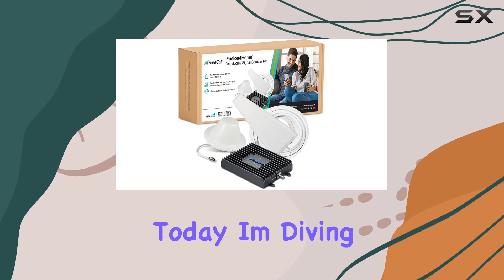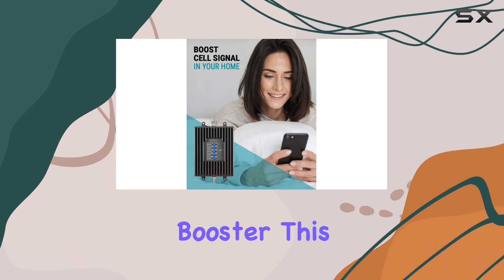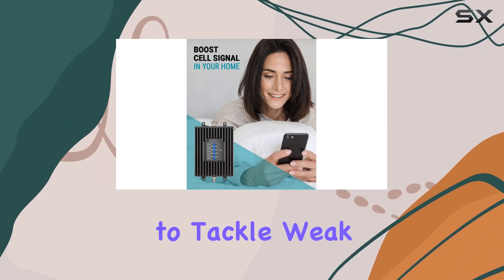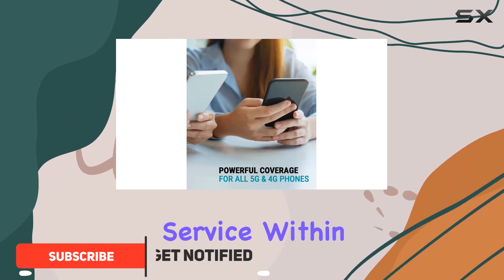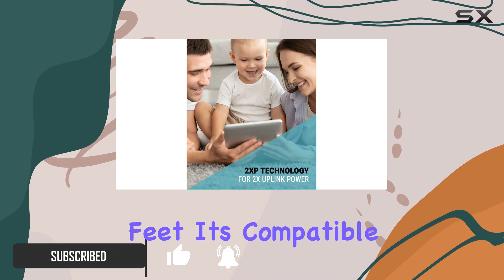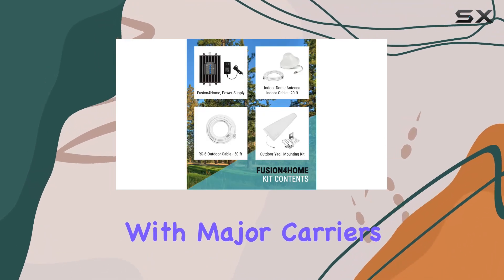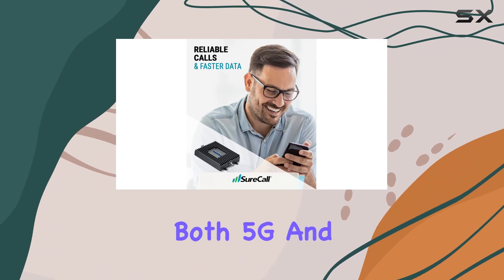Hey everyone, today I'm diving into the SureCall Fusion 4 Home cell phone signal booster. This powerhouse booster is designed to tackle weak signal areas, offering a substantial improvement in cellular service within your home or office, covering up to 4,000 square feet. It's compatible with major carriers like Verizon, AT&T, T-Mobile, and more, boosting both 5G and 4G LTE signals for multiple users.